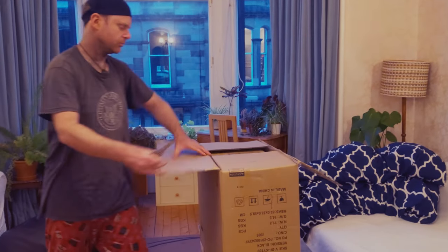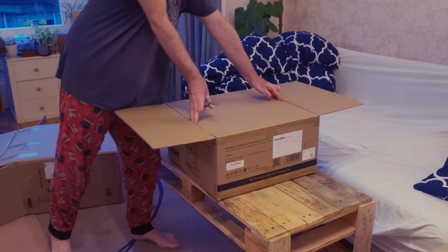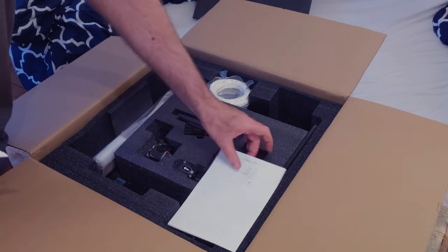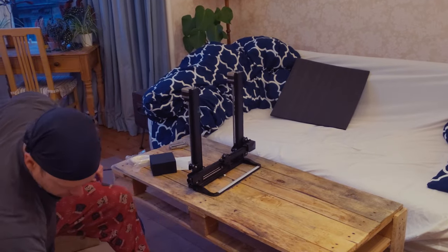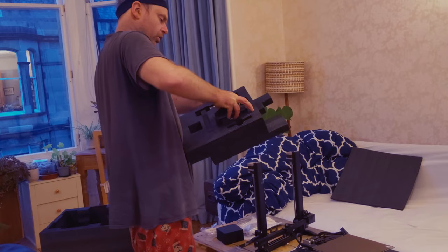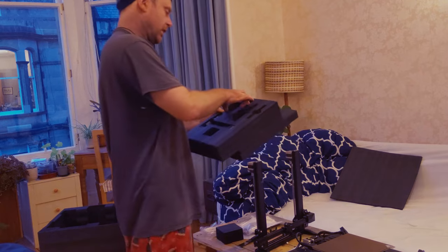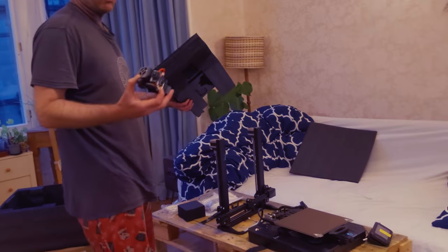Where did this come from? I've been donated this in exchange for a video featuring it. They originally wanted an ad, like a paid promotion, but I was like, as it happens, my next waterline video is going to be around 3D printed impellers. So if you guys want, I can instead, rather than an ad insert in another video, do the entire video featuring the 3D printer, but do it as a review.